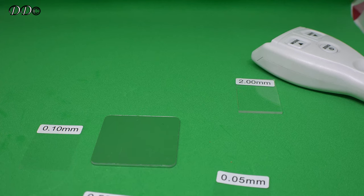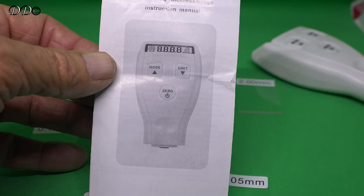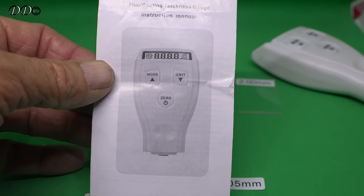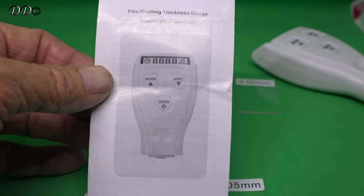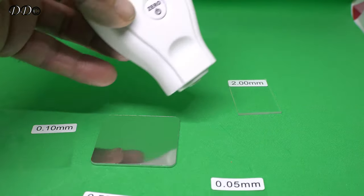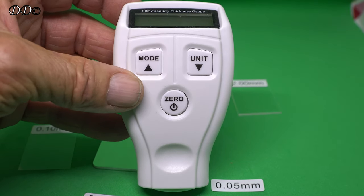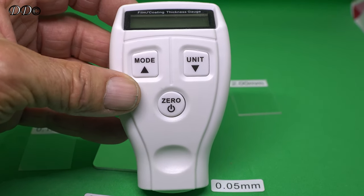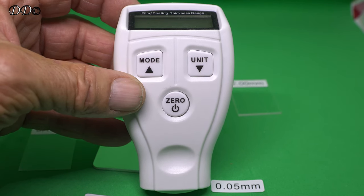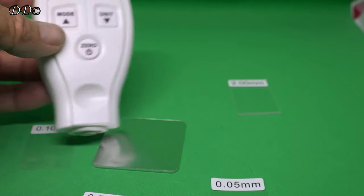I'm going to demonstrate how to use a film coat thickness gauge. This is one I got off the internet — it was just under £10, I think they're £11 now. Quite a few people have shown them online for this particular one, but they said they're rubbish because they haven't been able to work out how to set it up. I'm going to show you how to do that.